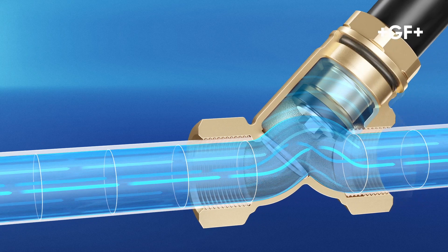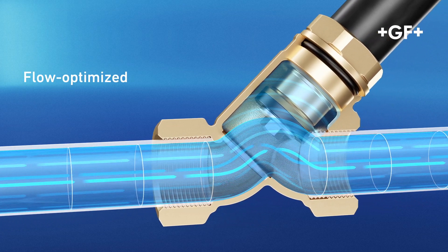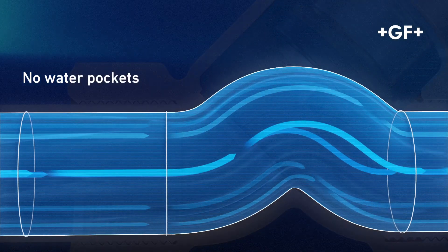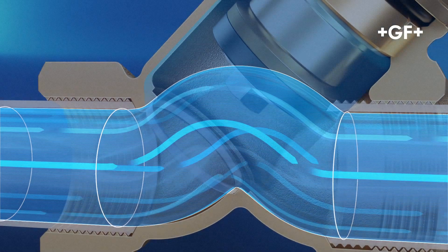The Legio stop shut-off valves are designed to optimize flow. This minimizes pressure loss and flow noise. The valve is completely flushed, which hinders the formation of biofilm that can allow bacteria and germs to grow.